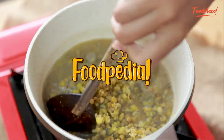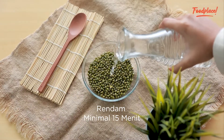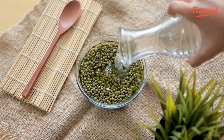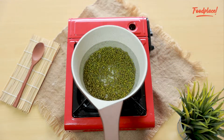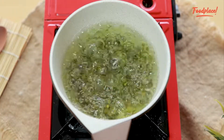We'll start with the tips for boiling mung beans. The new method is to prepare them in the morning. At a rate of 15 minutes.